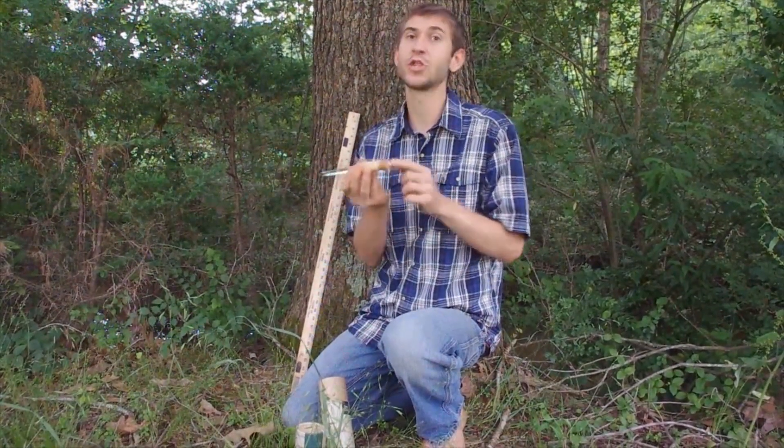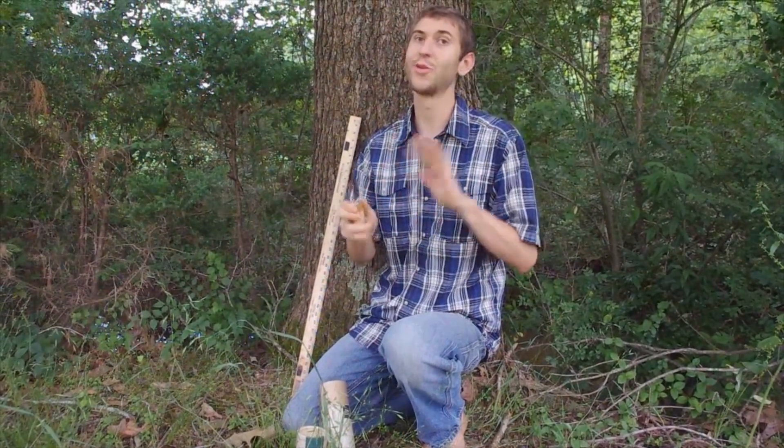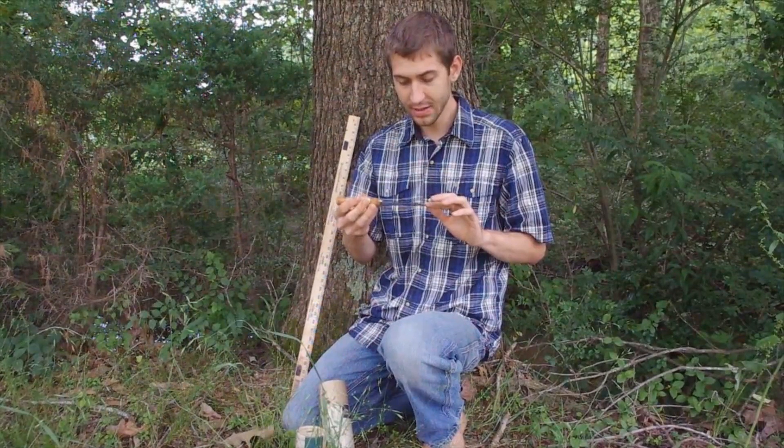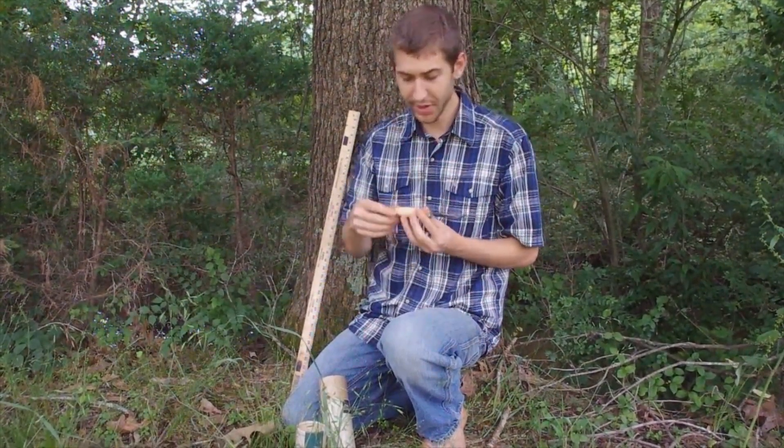It has a full tang, which I always recommend for all handy knives — it helps your handle stay on your blade, which is very important. It's triple laminated stainless steel, which is amazing and helps keep the rust away.